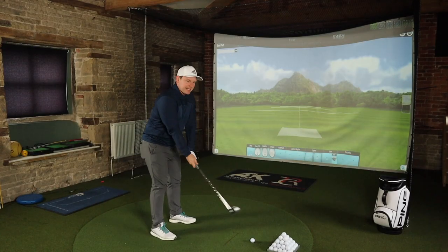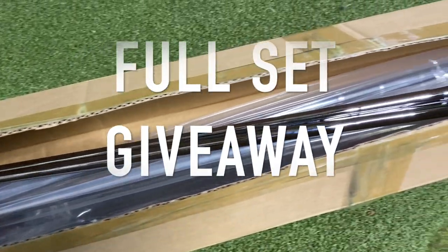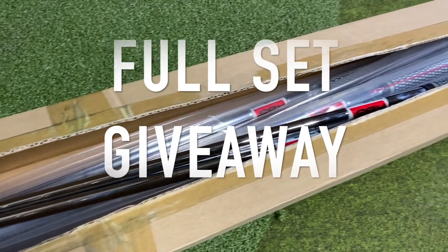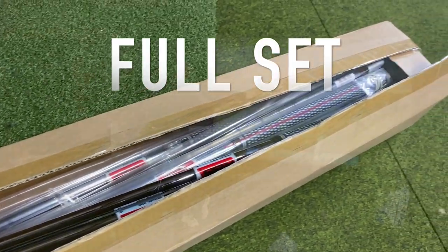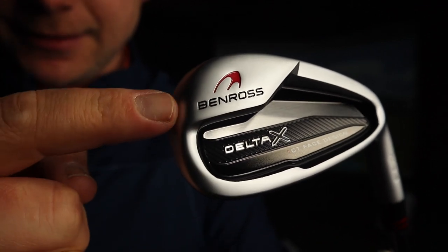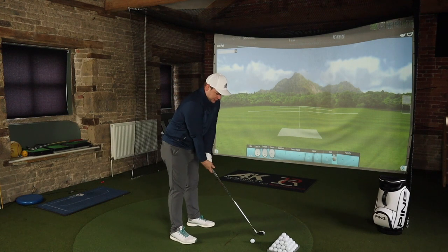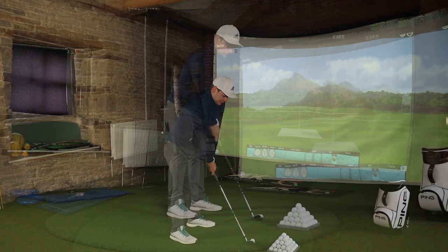Today, we are not only testing the Ben Ross Delta X irons but we're also giving away a full set of irons. All you have to do is be a subscriber to the channel, like this video, and comment below 'Ben Ross.' If you haven't yet subscribed to the channel, there's no better time to do so. Right, let's get into the review.